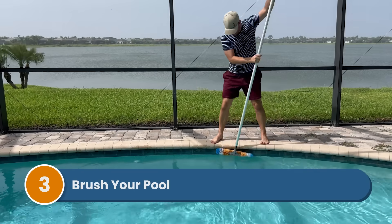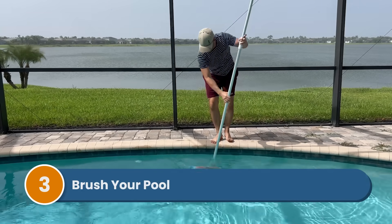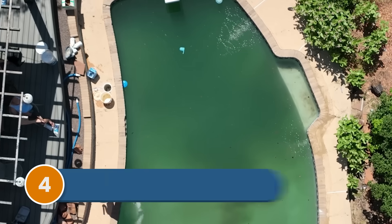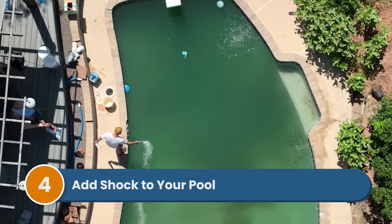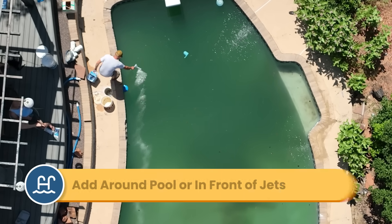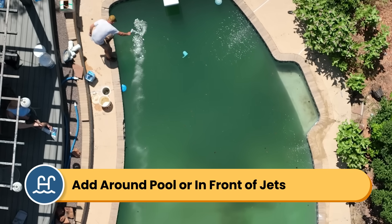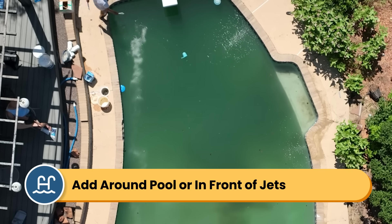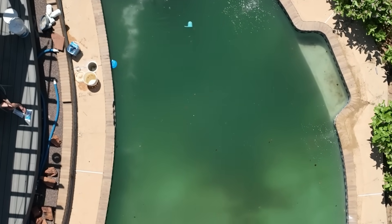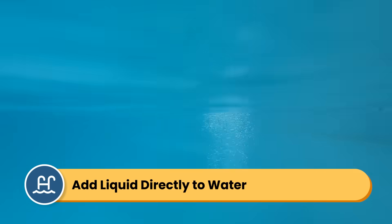Step three: brush your pool. Give your surfaces a quick brush to dislodge any algae clinging to the walls. Step four: add shock to your pool. For granular shock, walk around the pool while adding it to the water and add it in front of the return jets with the pump running. If you notice any settling on the pool surfaces, brush it around to help it dissolve quickly. For liquid shock, walk around the pool adding it directly to the water or pour it in front of one of your return jets.